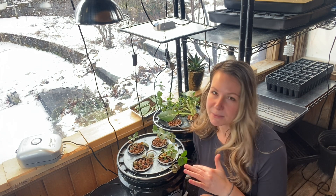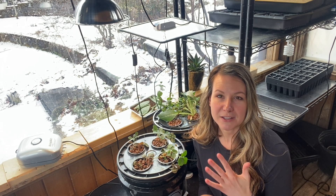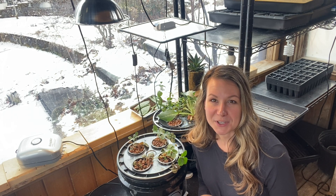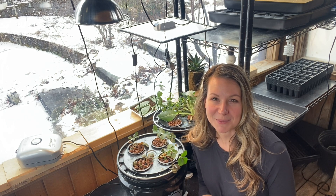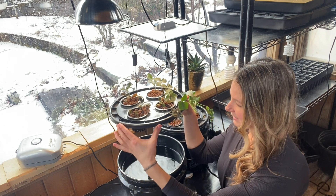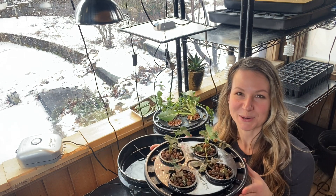Some of these strawberries are planted in rockwool cubes, and then there are a couple that are actually just freely sitting in the clay pebbles. So depending on what medium they're in, that will affect how I ultimately transplant them into their pots. Let's go ahead and grab this entire lid and take it over to our planting station.